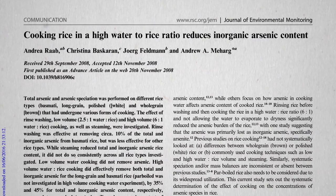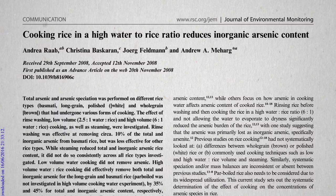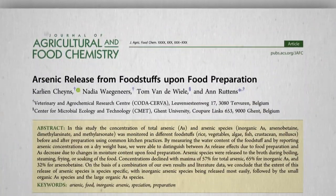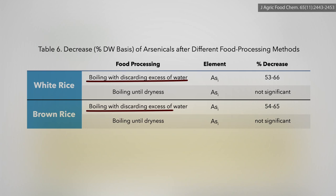Cooking rice in a high water-to-rice ratio reduces toxic arsenic content. If you boil rice like pasta and then drain off the water at the end, you can drop arsenic levels in half — 50 to 60% of the arsenic gets poured down the drain. The typical way we make rice, boiling the water off like in a rice cooker or pot, doesn't help.